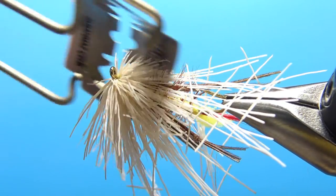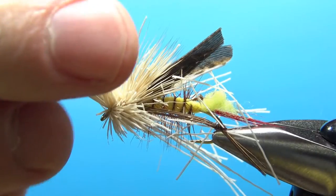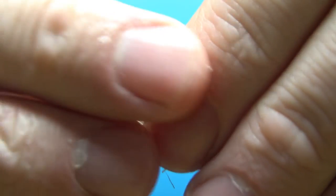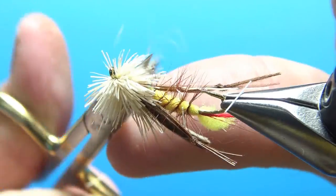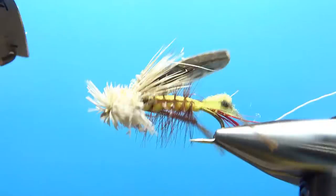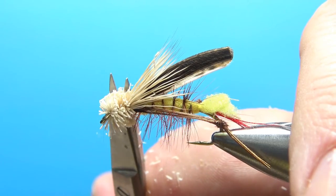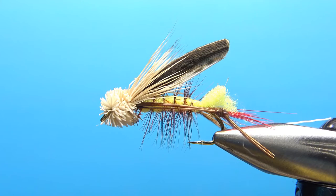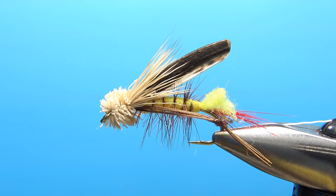Spend a few minutes trimming your head until you're happy with it. That's not a beautiful head, but this is still a fishable fly. It's a fairly challenging pattern, and no matter how many times I tie this, I'm probably not going to get it down to less than 15 minutes. But that's it, folks — I appreciate you watching. Y'all take care and we'll see you next time.